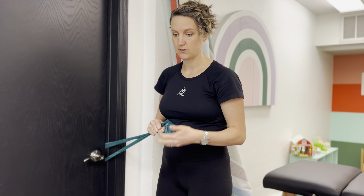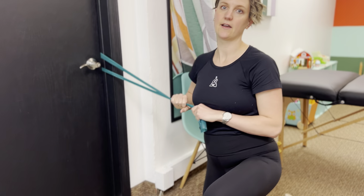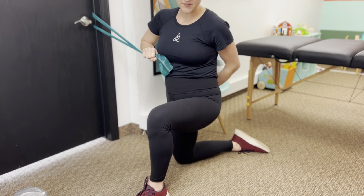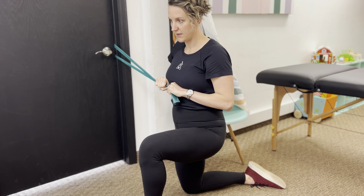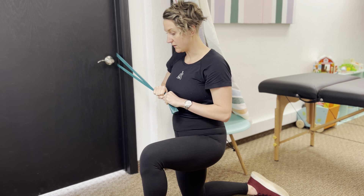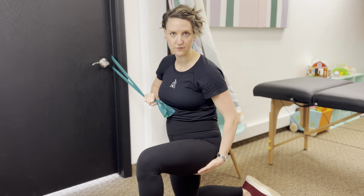Another variation that adds challenge is doing it in a half-kneeling position. I like to have the outside leg up. On the down leg, think about engaging your glute really well. You're going to do the same thing: exhale, press out, inhale come back, engage pelvic floor low ab. With one leg forward there's just a little more added instability. Two sets to fatigue, 10 to 15 reps on both sides.